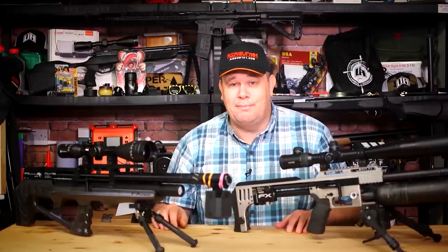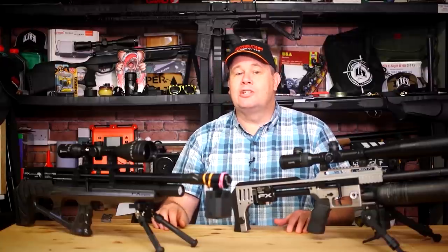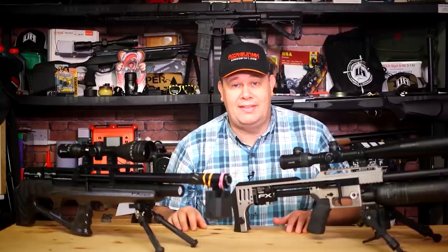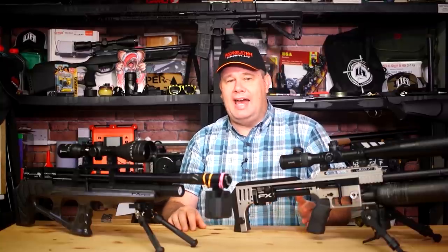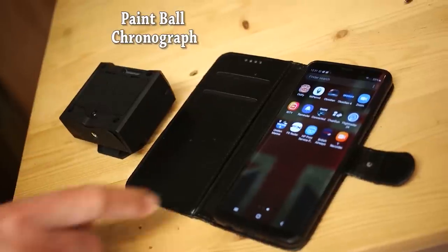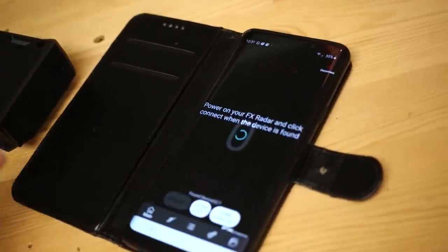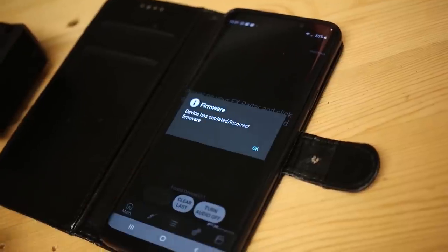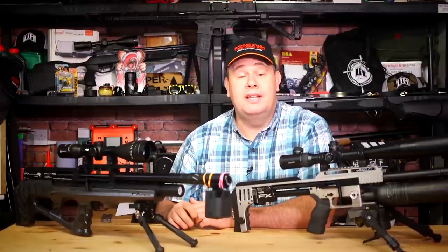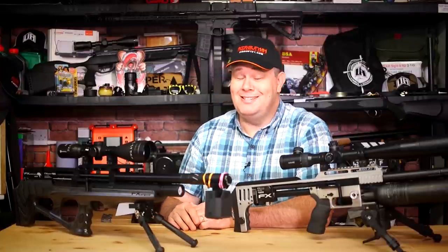It did start in the paintball market, but FX took the idea and, with me, developed the technology and the apps and brought it to the airgun market. So those of you buying the cheaper ones for the paintball market — I suggest the people who told you to do that will give you your money back when that does not work totally with airguns. Because they knew better.